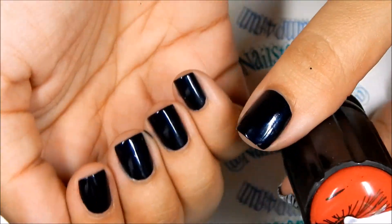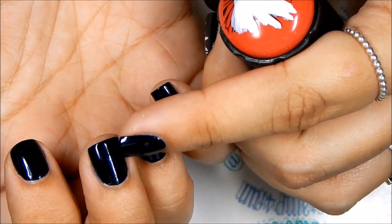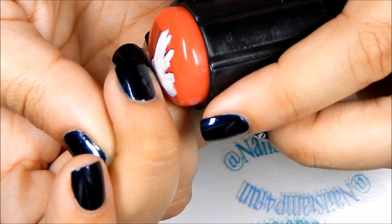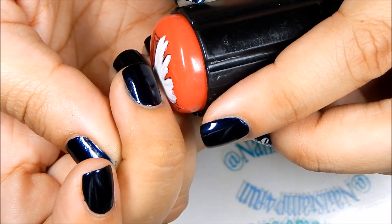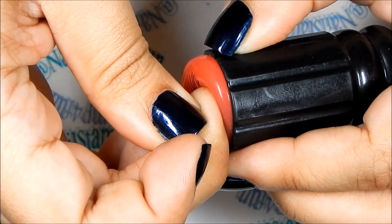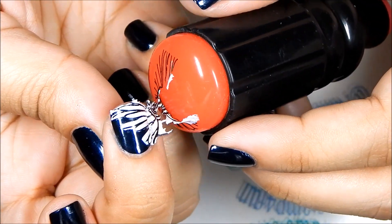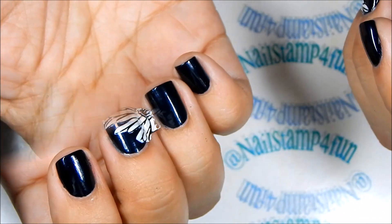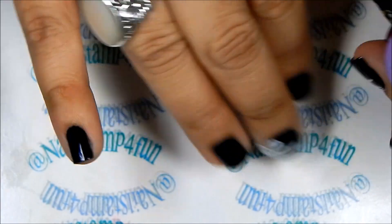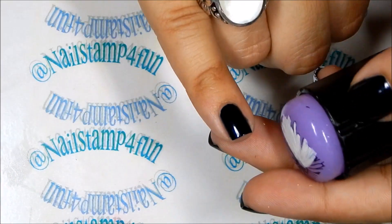Now I have to figure out how I'm going to stamp them on the nail. I know this is the middle part of the daisy and we need to get some beautiful petals coming out from this side, so I have to figure it out and position it on my nail, apply some pressure, start rolling off — everything is sticking on. Now let's go on with the pinky. It's a little harder when you're doing your right hand, at least for me it is.